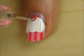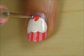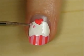Add a pink candy heart on top. Use a light pink to decorate with sprinkles.